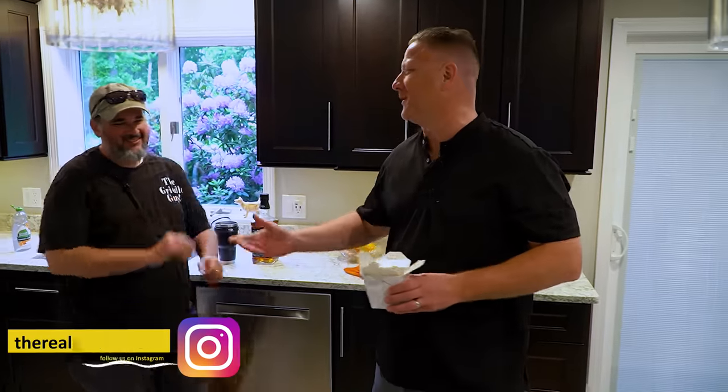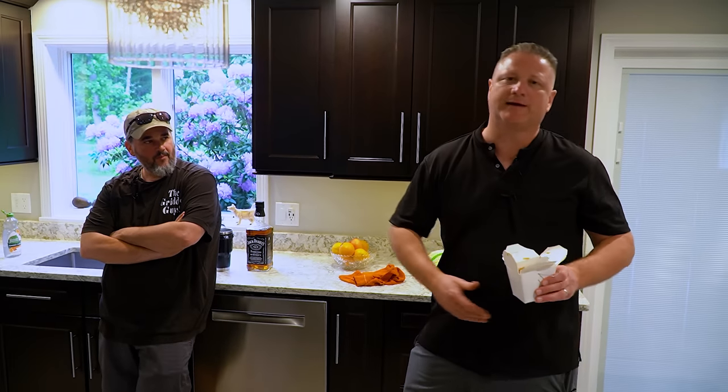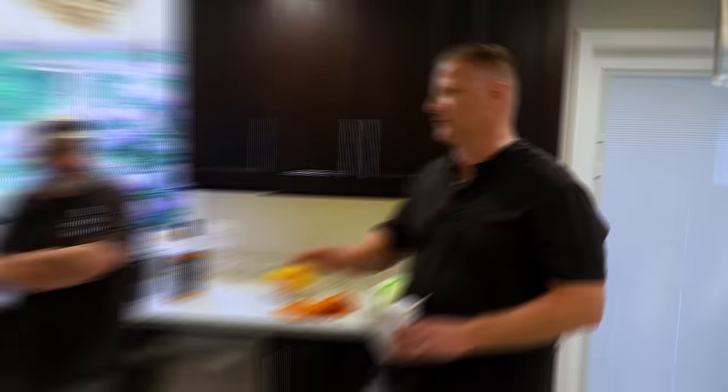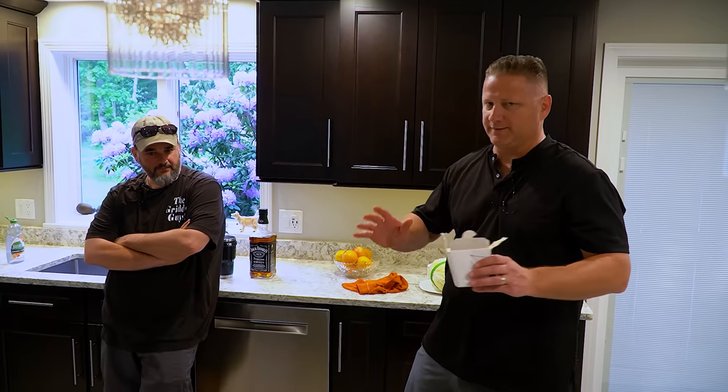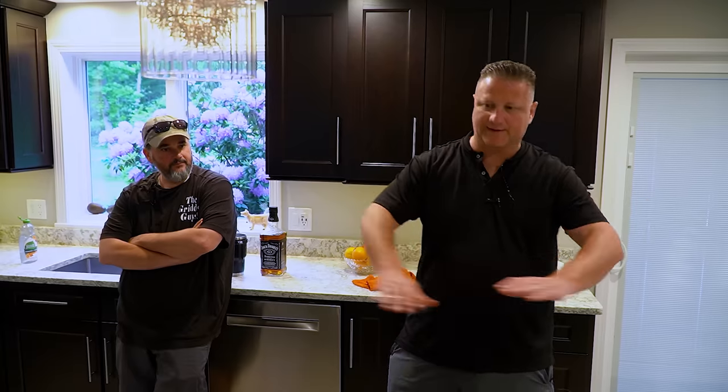But why does it taste so good at 1am? So instead of doing a copycat, what we're going to do is make this at home but make it taste better, fresher, and not with exotic ingredients. I'm never going to go buy those 37 ingredients to make one bowl of fried rice. Basic ingredients, tasty chicken fried rice. You'll enjoy it.